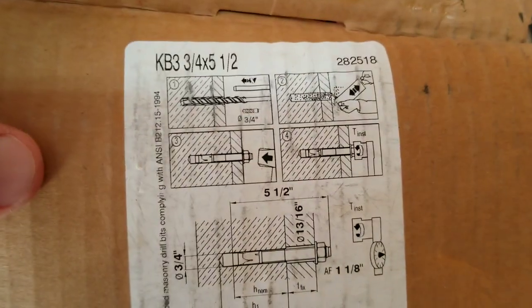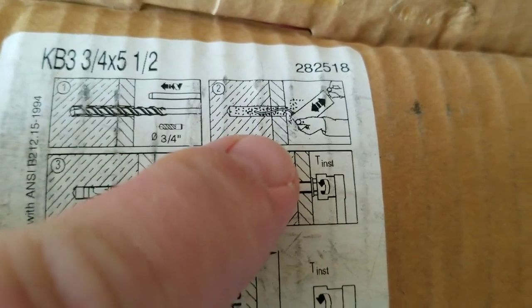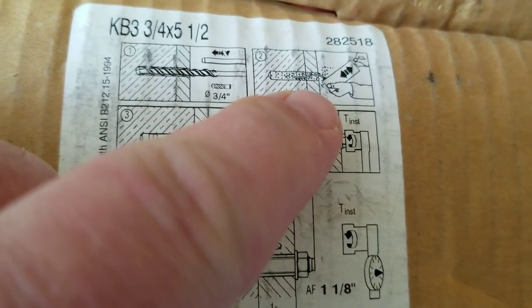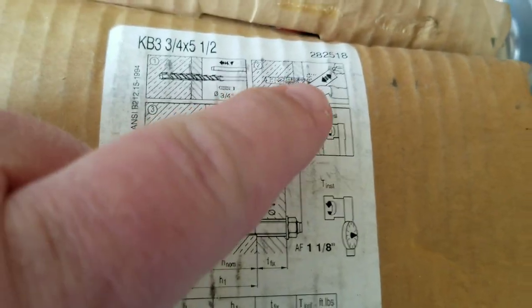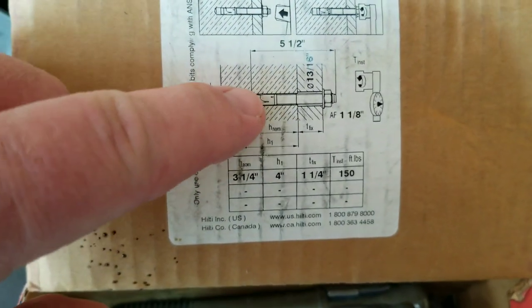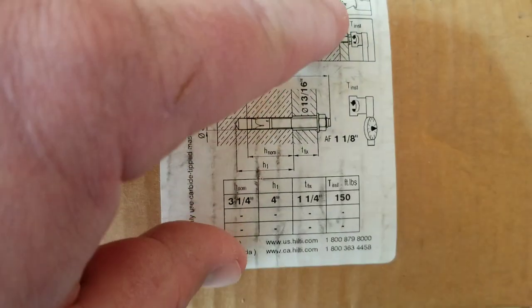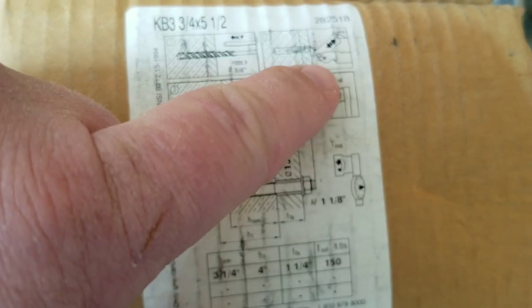When I look at steps one through four here, on step two it looks like they're putting some epoxy or something down the hole — but they're not. That's some sort of air pump to get the dust out after you drill the hole. Of course, depending on what hole size you're drilling, your depths are going to be different. With these anchors you don't install them all the way to the bottom.